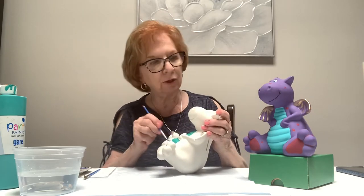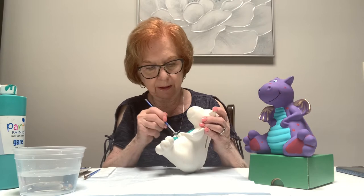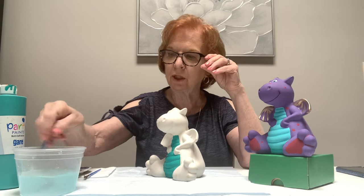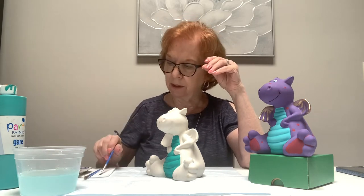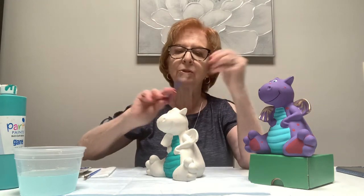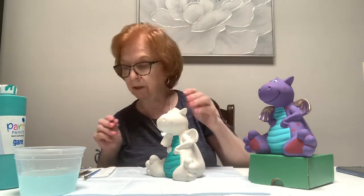Now I have the turquoise on there. When you wash your brush, don't bang it on the bottom of the bowl — swish it in the water and dry it on your paper towel so it always keeps a nice point. I've been using this brush for a very long time in these classes — it's a decent brush, so take care of it.